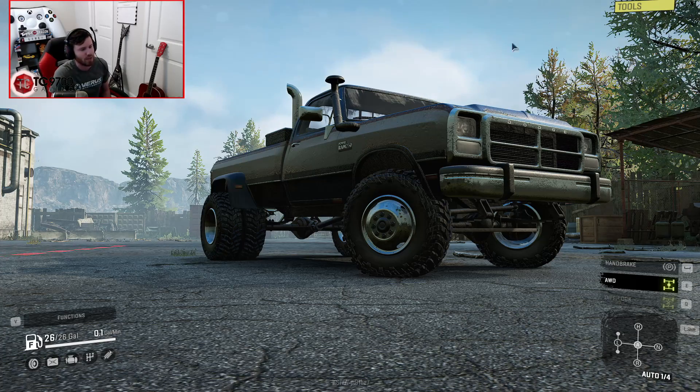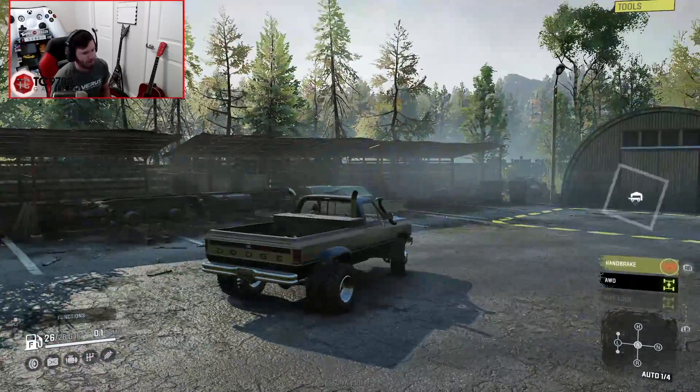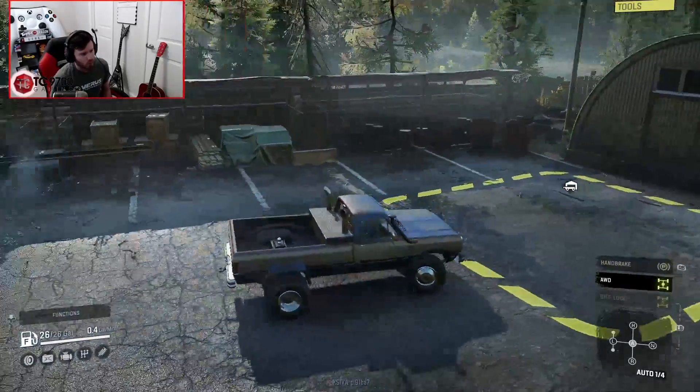So let's go ahead and grab the truck we're going to be using, which is going to be Red's first gen. We'll fire it up, and we're going to be showing you guys the trailers we're going to be using for this test.